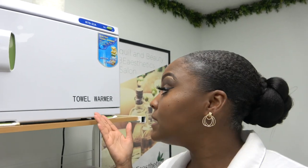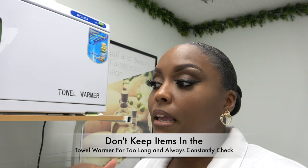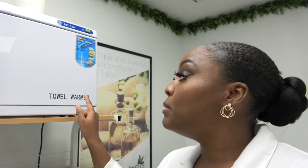The towel warmer is something you definitely want on hand in your esthetician business. In here you can warm up your towels — this is how you get to lay those hot towels on your client's face, neck, or décolleté area, making it very comfortable and relaxing for them. I also keep my bowl in there while waiting for a client so the water stays heated. You can put many things in here, even some products — just be careful that they can be warmed.